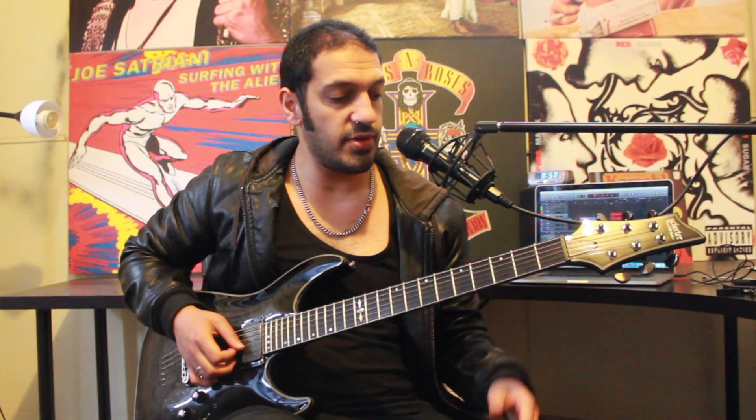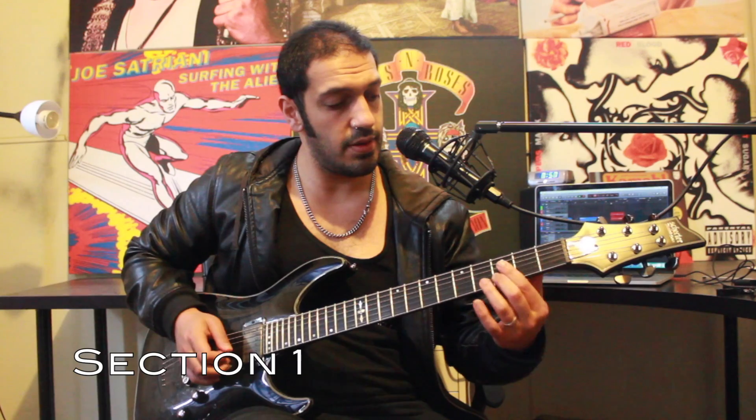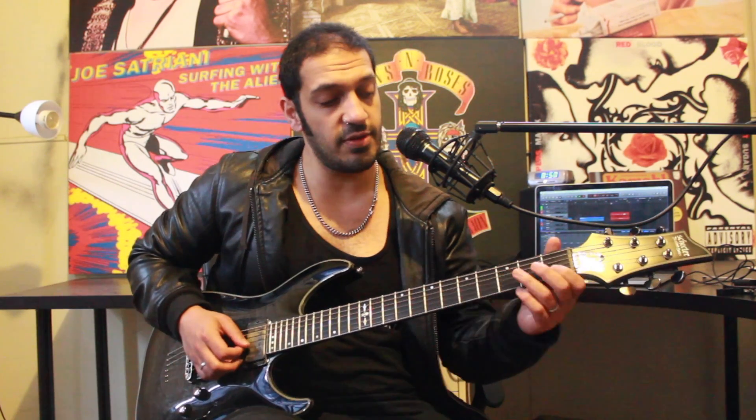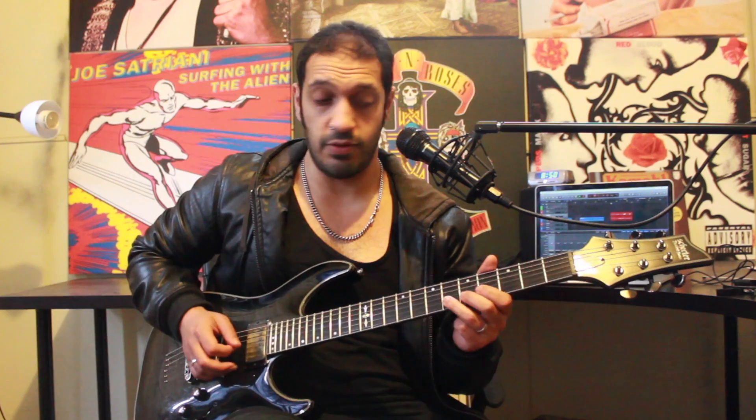All right guys, let's have a look at the first section. I want to start off with a slide into three of the second string. I'm going to hit three two more times, and then play five, six. All together.